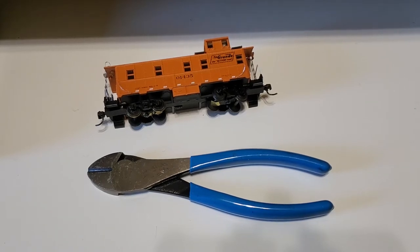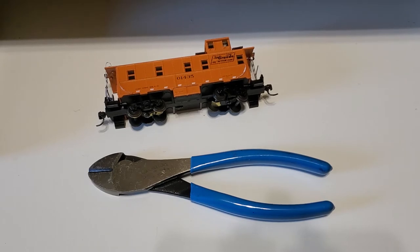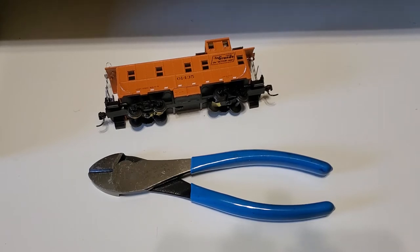Now why would you want to remove the trip pins? Well, very few companies — I know Scale Trains makes couplers without the trip pins — and I'm not really sure what they're supposed to represent, maybe an air hose. But trip pins didn't exist on any sort of coupler for probably the entire history of railroads that I know of, and they're kind of a big eyesore, and sometimes they'll catch on switches.